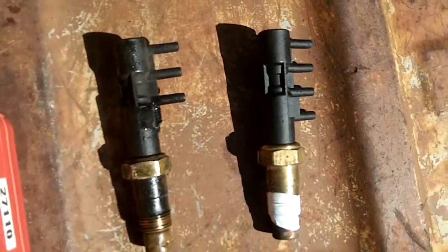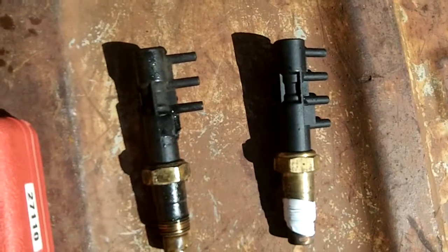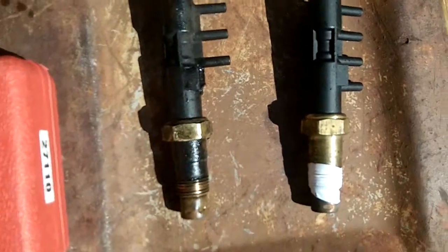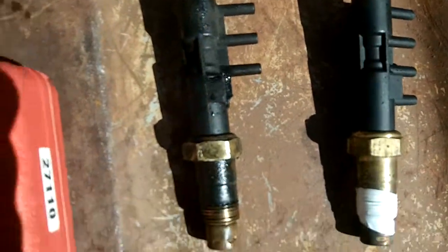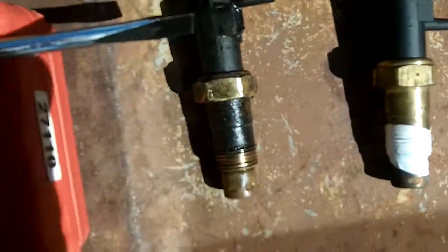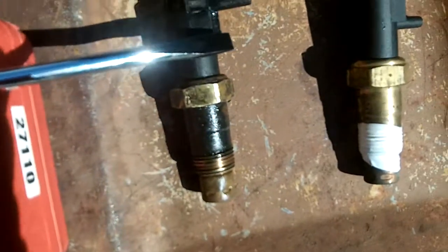Good morning ladies and gentlemen, hopefully this video tutorial will help you if you're restoring one of these old trucks like I am. This is a four-port vacuum switch that I'm replacing because one of the ports is broken. You can see this one's got four ports on it and one port is broken, so I had to remove it and find another one.